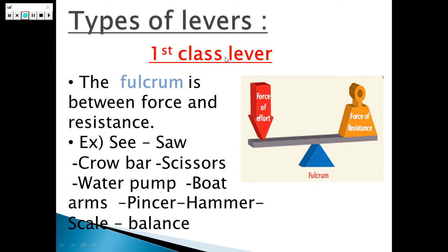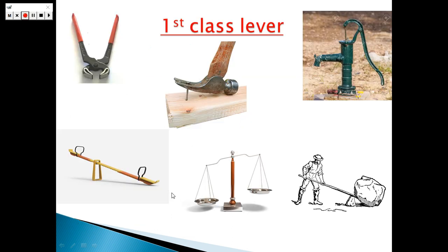In the first class lever, the fulcrum is between the resistance force and the effort force. Examples of these levers are the see-saw, crowbar, scissors, water pump, hammer, and pincer. Here, that's the pincer, that's the hammer, that's the water pump, that's the crowbar, that's the balance, and that's the see-saw.